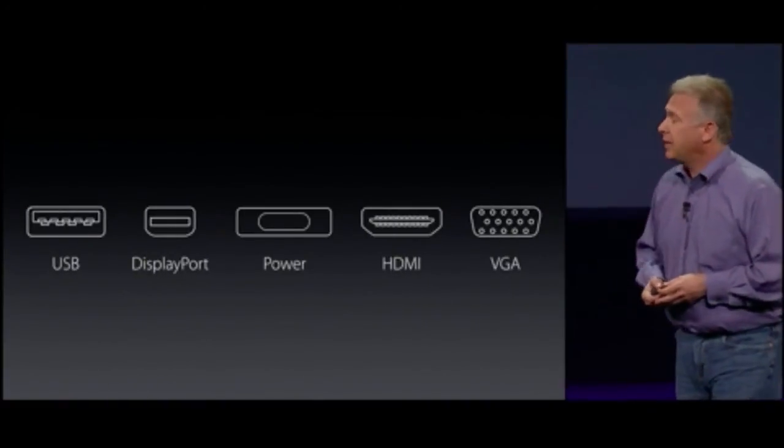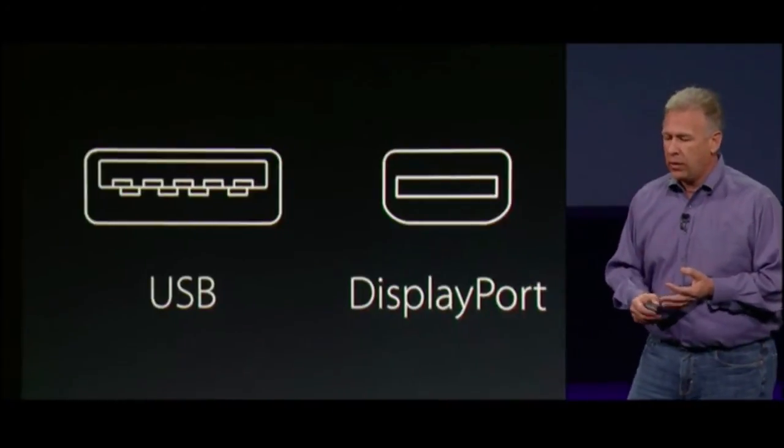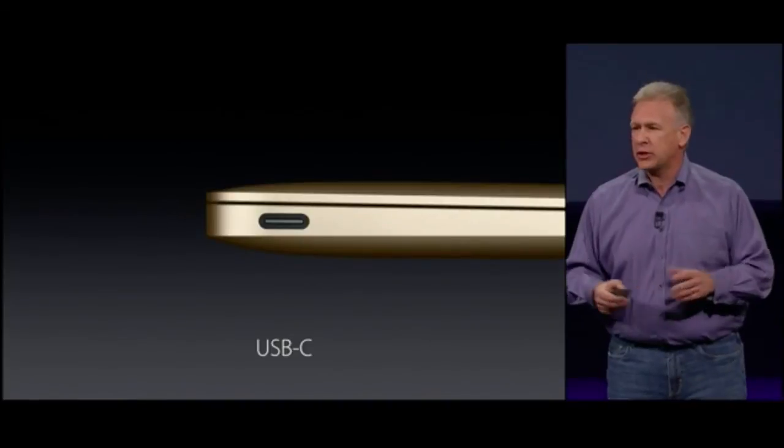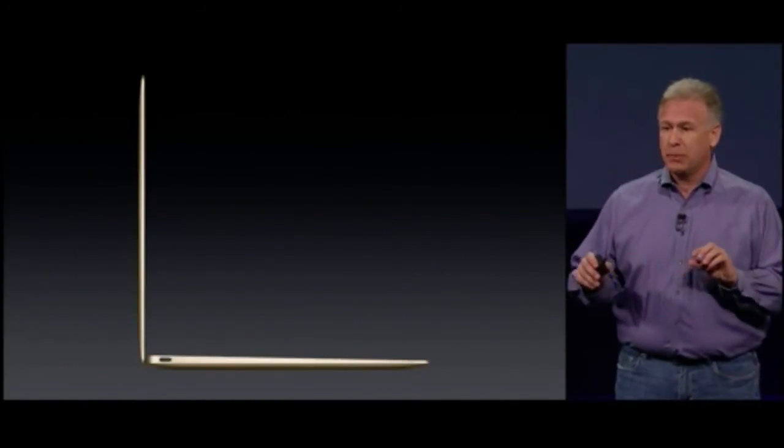And sure enough, they did. One connector supports USB data, DisplayPort, power, HDMI, and VGA. The technology behind this is a brand-new standard called USB-C. Hashtag MacBook Lust.